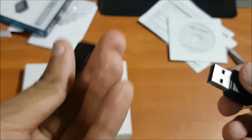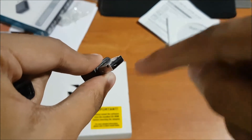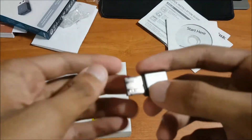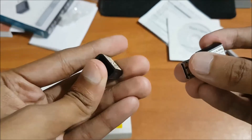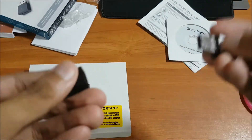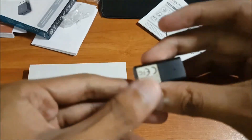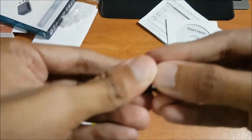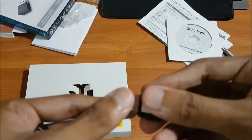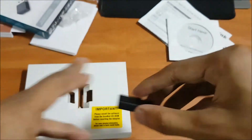It actually looks like a pen drive, and you get this kind of cap — which is a very good thing. Without a cap, the interior USB port can sometimes get damaged and becomes very difficult to repair. So it is great that you are provided with this cap. After use, you can close it and keep it safe. It is basically a very small and compact device.